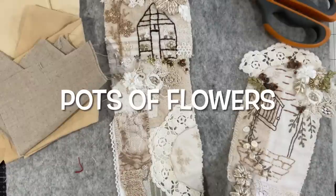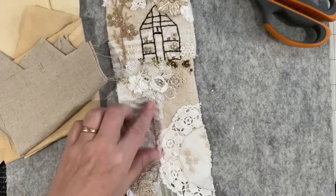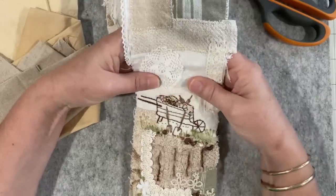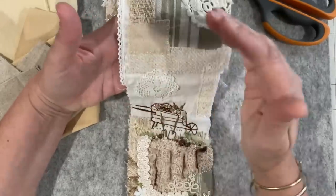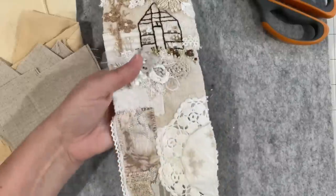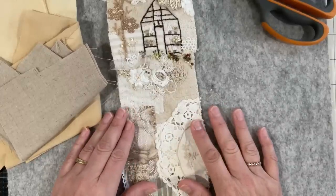Good morning everyone, welcome back to my channel. This morning I want to work on the champagne garden — the prompt is pots. My feeling is I need to work in this zone as a continuation of the glass house. I'm thinking unless I come in here, which is pretty bare, I sort of feel like that's the ground of something, so I might save this corner for a future prompt. I think I'm going to play it safe.